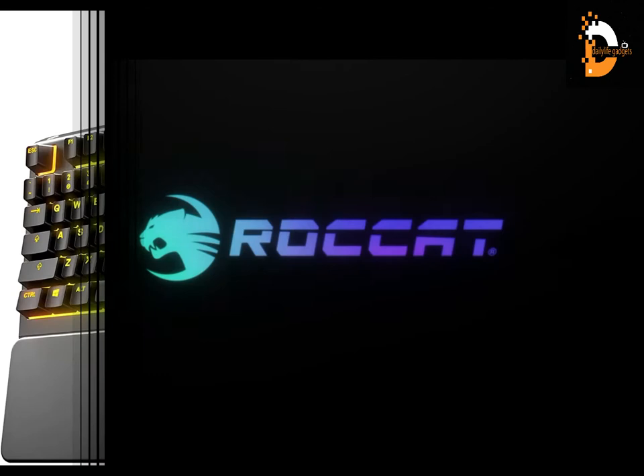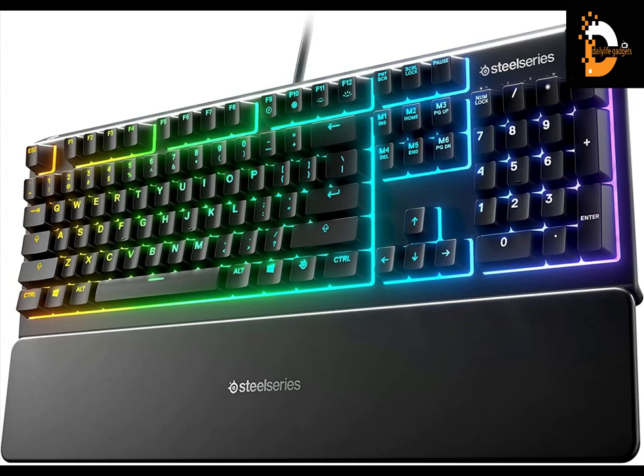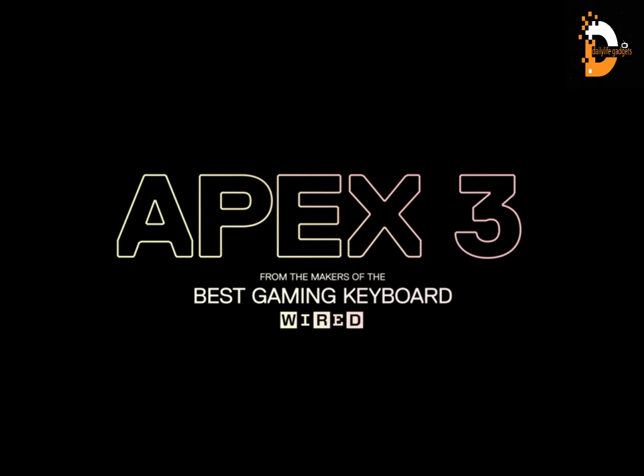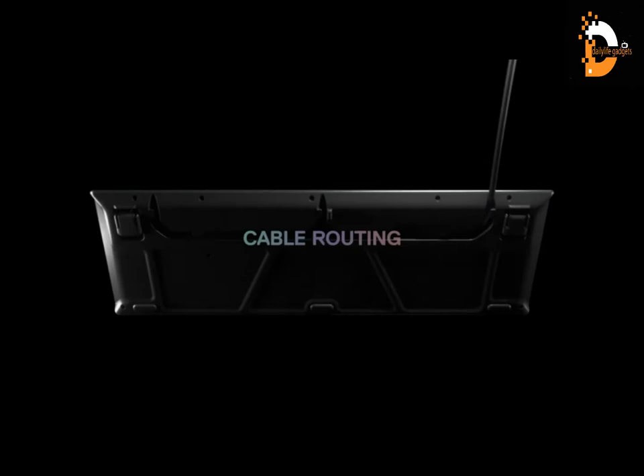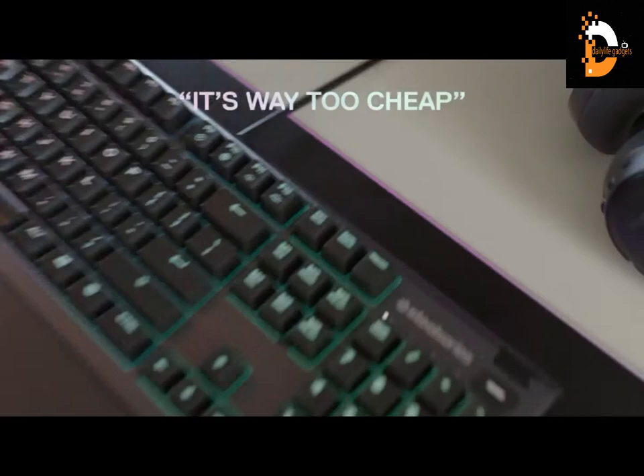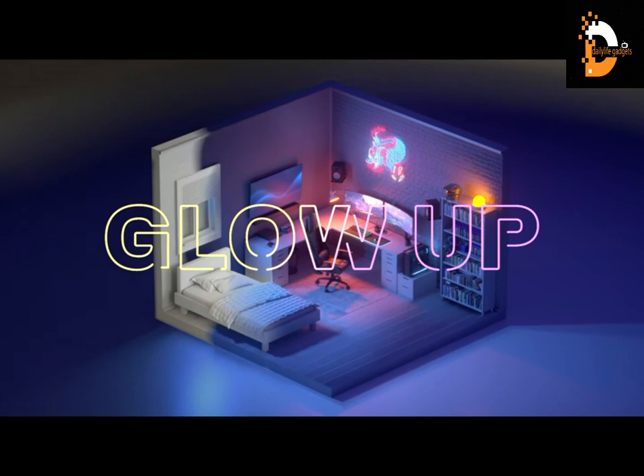The SteelSeries Apex 3 RGB gaming keyboard features IP32 water resistance to prevent accidental damage from liquid spills. It offers 10-zone RGB illumination with gorgeous color schemes and reactive effects. Its whisper-quiet gaming switches are rated for 20 million low-friction key presses. A premium magnetic wrist rest provides full palm support and comfort, and dedicated multimedia controls let you adjust volume and settings on the fly.